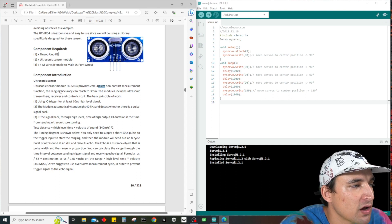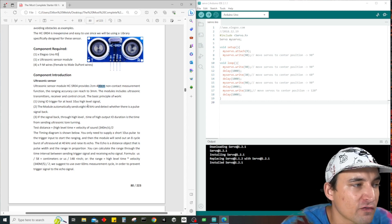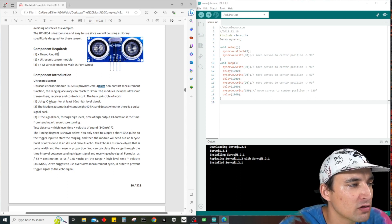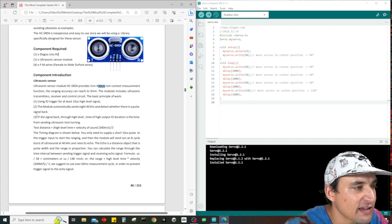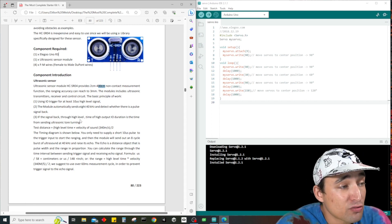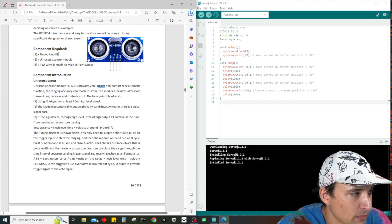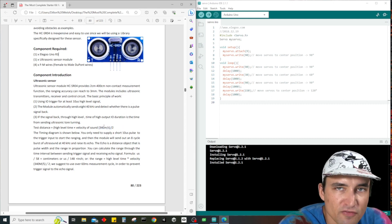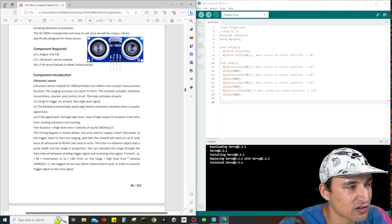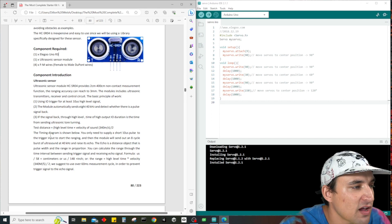The module includes ultrasonic transmitters, receiver, and control circuit. The basic principle: one, use IO trigger for at least 10 microseconds high level signal; two, the module automatically sends 40 kHz and detects whether there is a pulse signal back; three, if the signal comes back through high level, the time of high output IO duration is the time from sending the ultrasonic tone. Test distance equals high level time times velocity of sound.